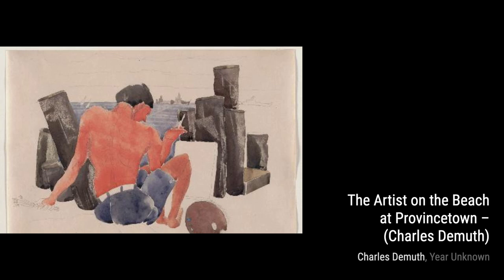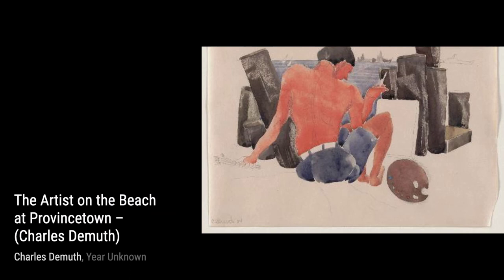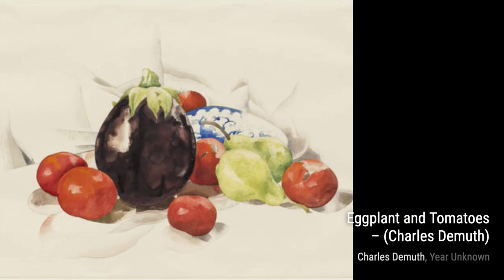Next, let's take a stroll along the beach with The Artist on the Beach at Provincetown. In this oil painting, DeMuth captures the serene atmosphere of a sunny day by the sea, with the artist himself enjoying the peaceful surroundings.